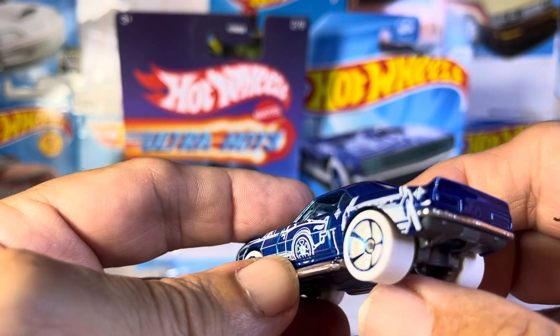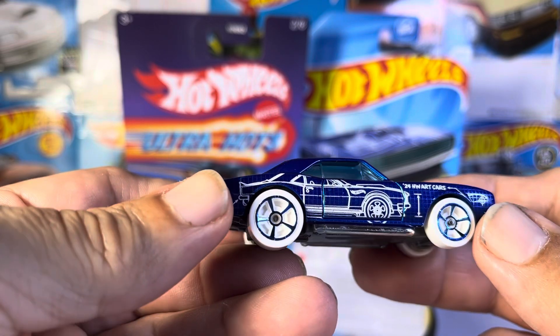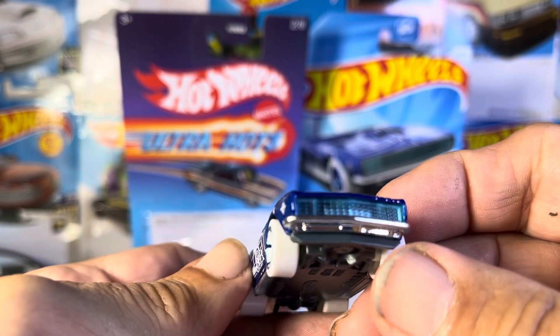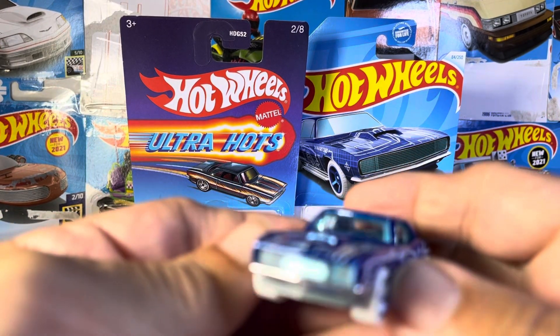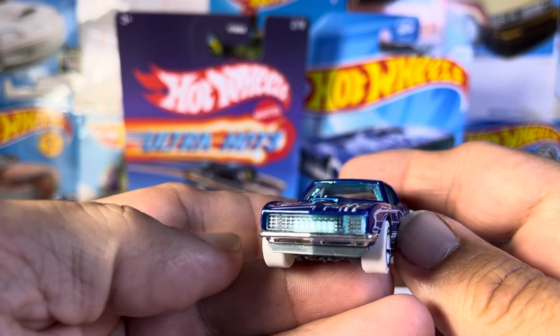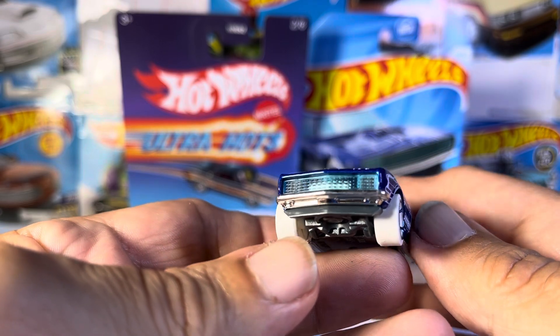Looks like you got some side pipes, possibly. Like in the white wheels. Then you got another graphic right there. What's interesting is, in the grill, it's actually clear. It almost looks like the windshield type of look. And that's interesting.